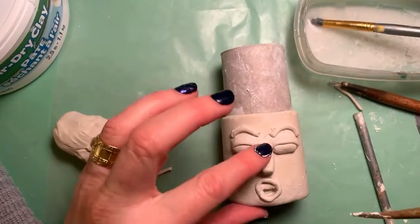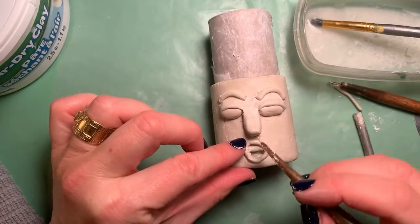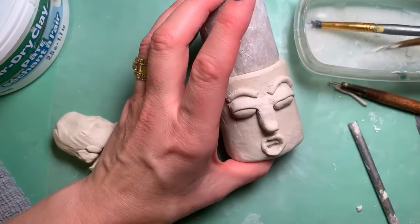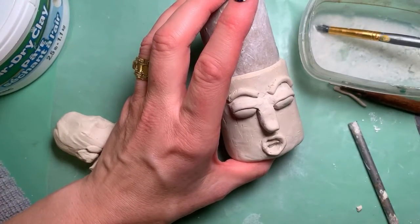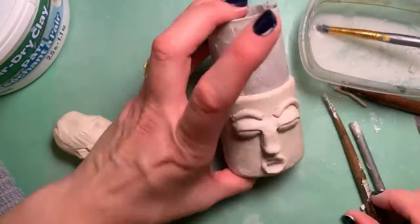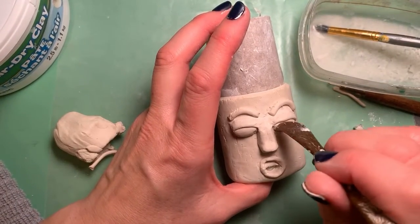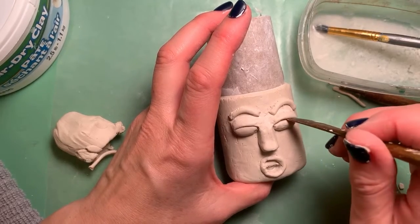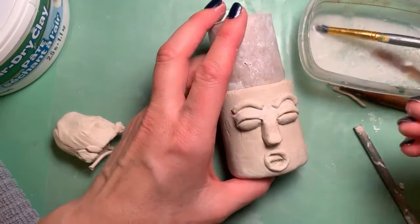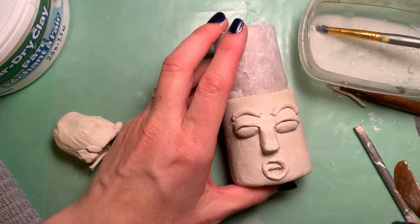I'm just going to work on the nose and the mouth a little bit more and then let it sit for maybe an hour or so. When I'm done with this I will post a picture of it after I've painted it on our Facebook page. Look for a post probably on Monday, and I'll ask you what kind of face or expression you want me to put on the pot next week.